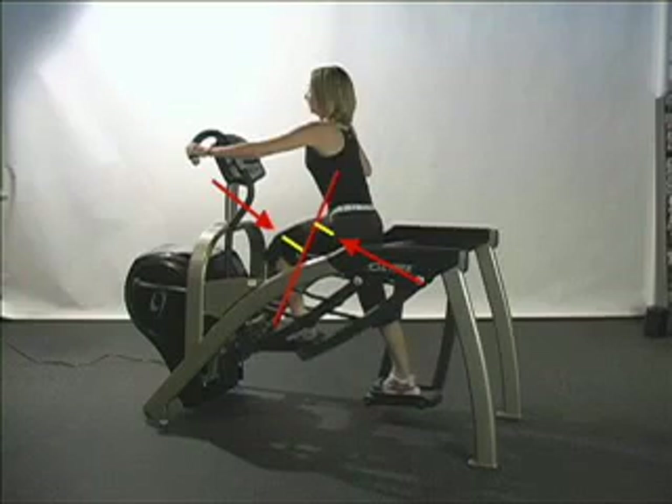Next, let's examine the hip. Notice how the line of force falls in front of the hip joint, which, like the knee, when applied at a distance to the joint center, creates a flexor torque, pushing the hip into flexion.